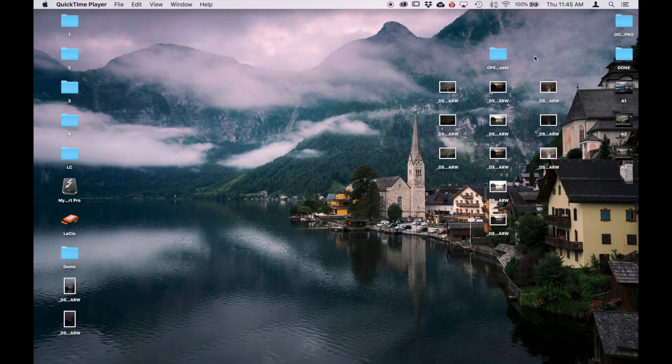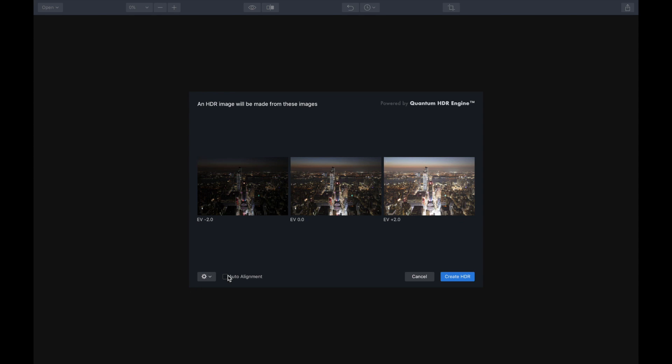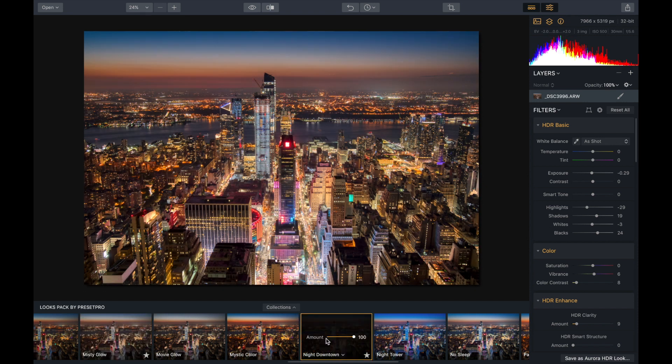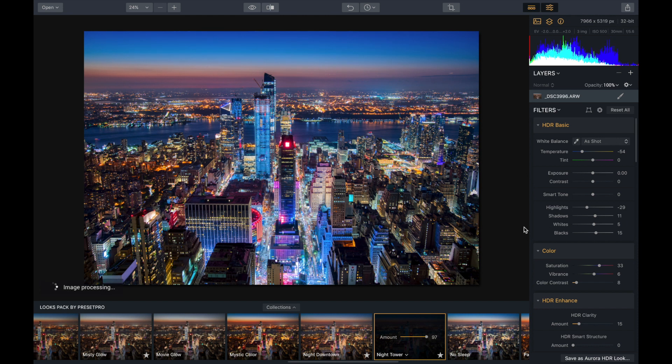For our final image we have a New York skyline — got three raw files. I'm going to drop those in, auto align, create HDR, and here we have our three raw images blended together. Let's try something different — misty glow. I like that. Let's go night downtown — I like that, it's nice and bright. Let's try night tower — oh, I like that, it's really good.